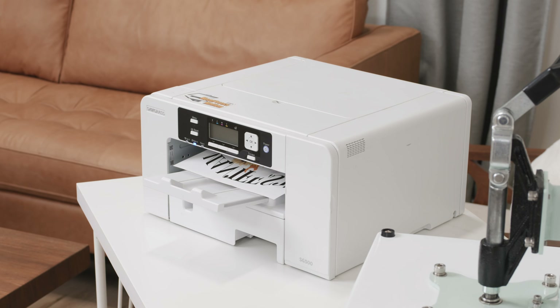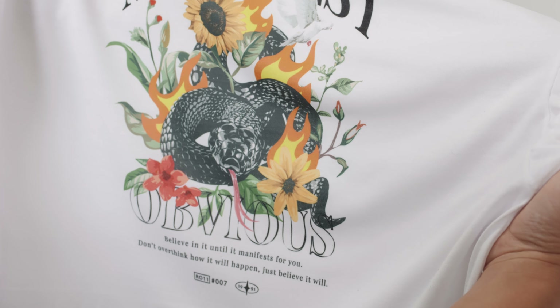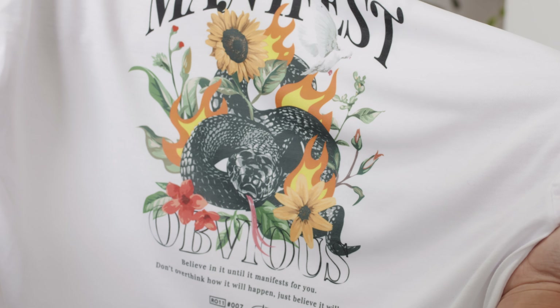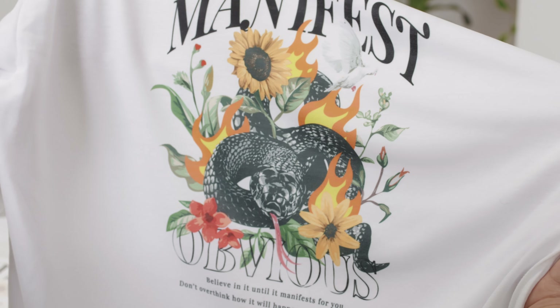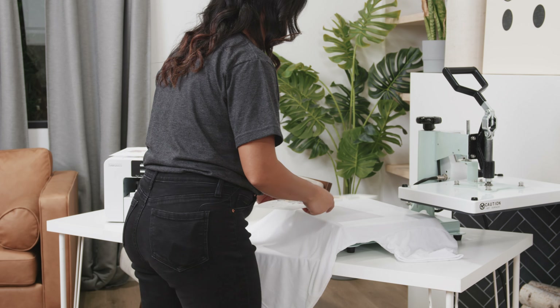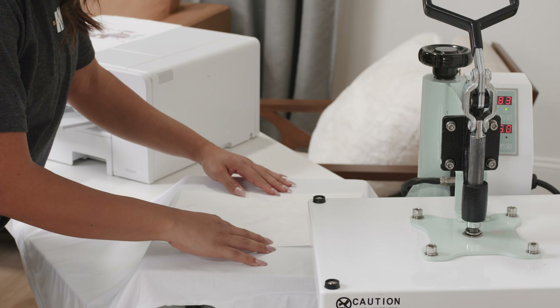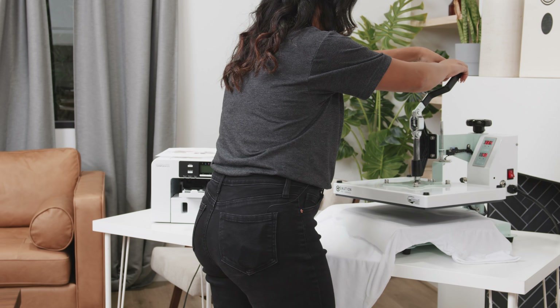First off is sublimation. This process allows you to permanently dye your garment with a high-resolution image in vibrant, rich color. This produces the softest color transfer on the planet, period. You literally cannot feel the transfer on the garment. It's softer than screen print, DTF, DTG, etc. The process is fast and simple, which is another big pro.